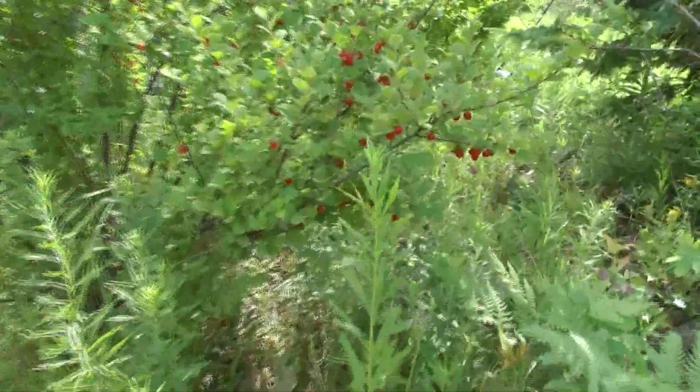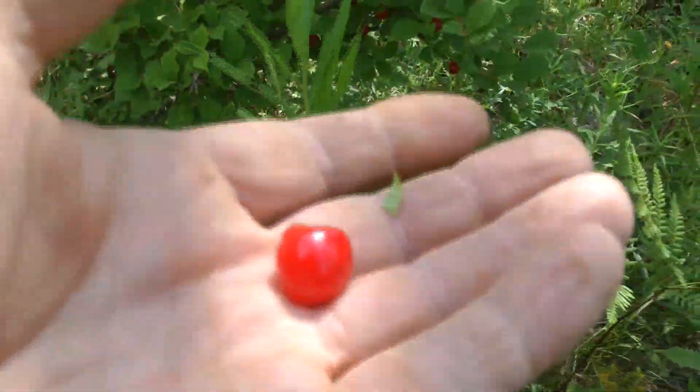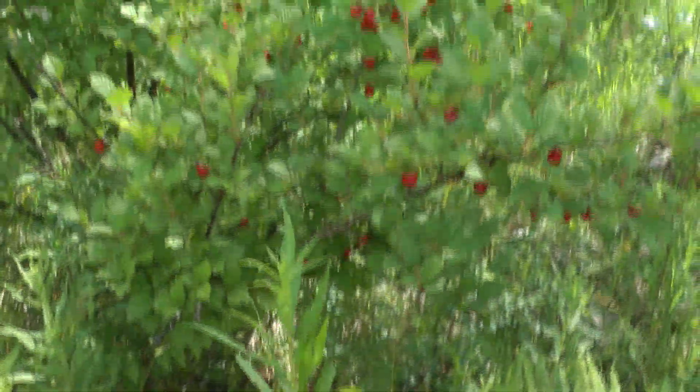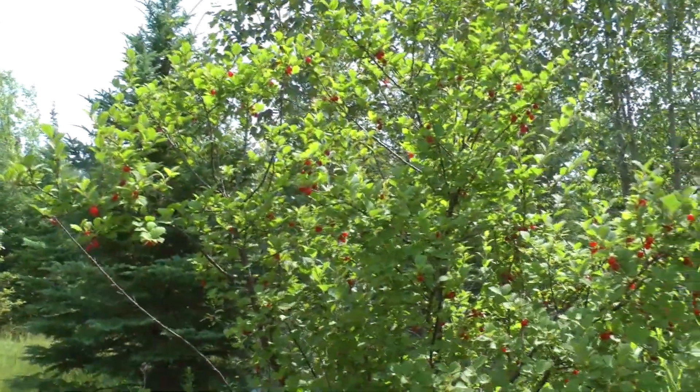The Nankeen cherries are ripe. I get to pick a bunch of those too. Remember crop year? They're good and sweet this year.